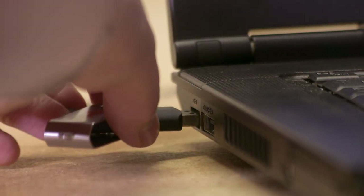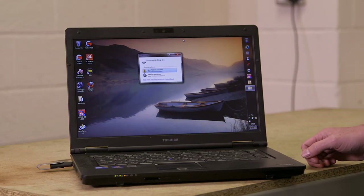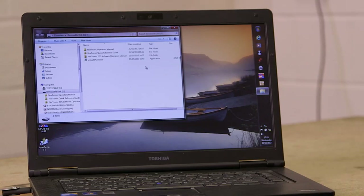Installing the supplied USB stick into your PC — on this machine I've got autoplay set up. Opening the folders, you'll see we have the operators manual, the quick reference guide, the TDS software operators manual, and also the TDS setup file.